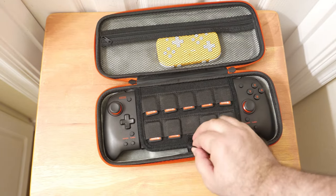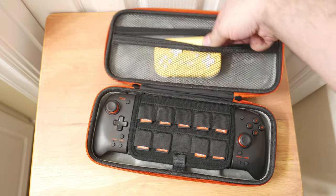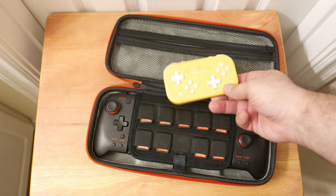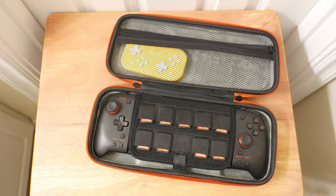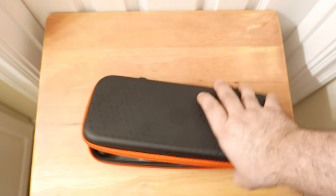It holds the Switch, and then there's a little zipper up here on top for use with other devices. I've got the 8BitDo Lite controller in there, because that one fits in there pretty well. Sadly, these other controllers don't fit very well in there — you'd think they would, but they don't. It doesn't really close.